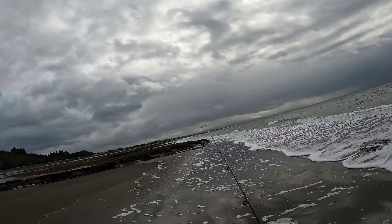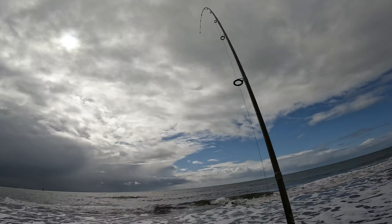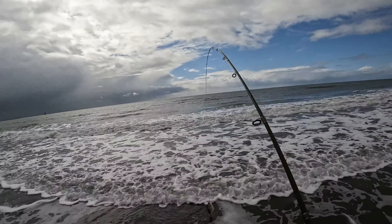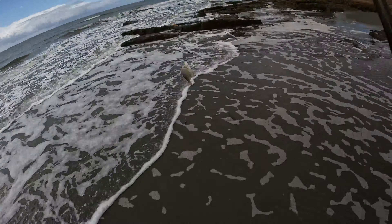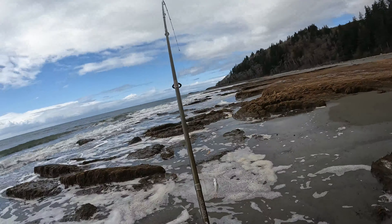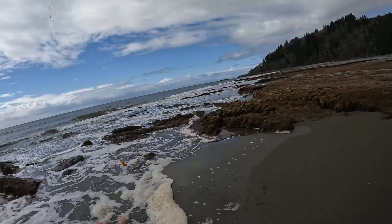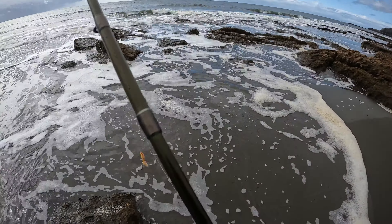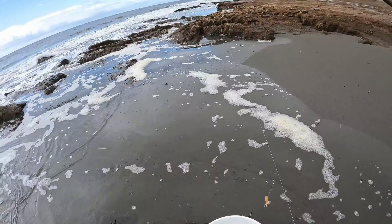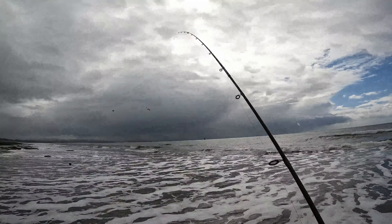We're going to that point right there. Fish on guys, we got one! Got one — oh yeah, red tail! Red tail, yes! We got one red tail guys. Let's get another one!